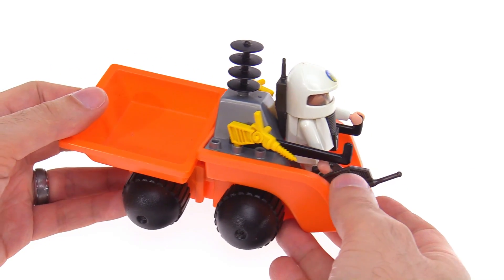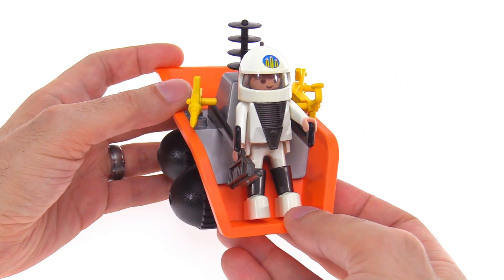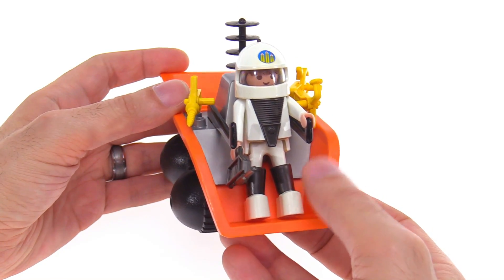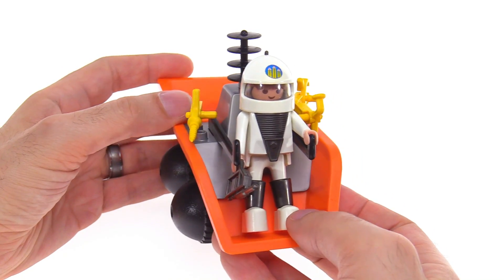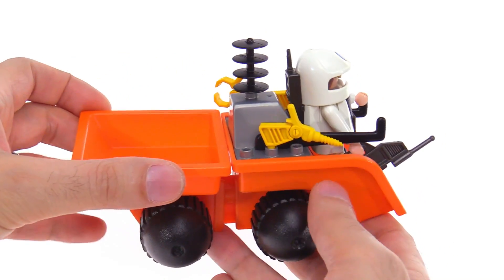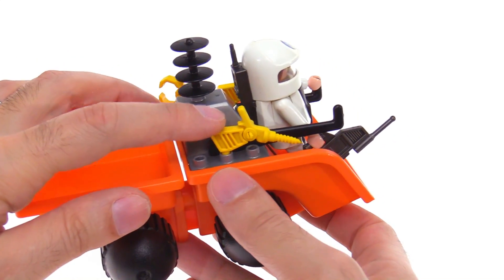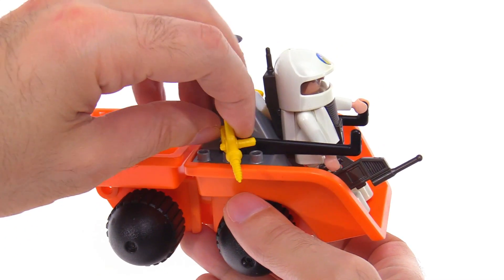There are bits of old dirt on there. This had just the single spot for a standing astronaut to control it from the front — it could hold on with both hands to the control sticks there in front of them. It came with some accessories, the full set of space accessories — I think these were all the exploration style tools.